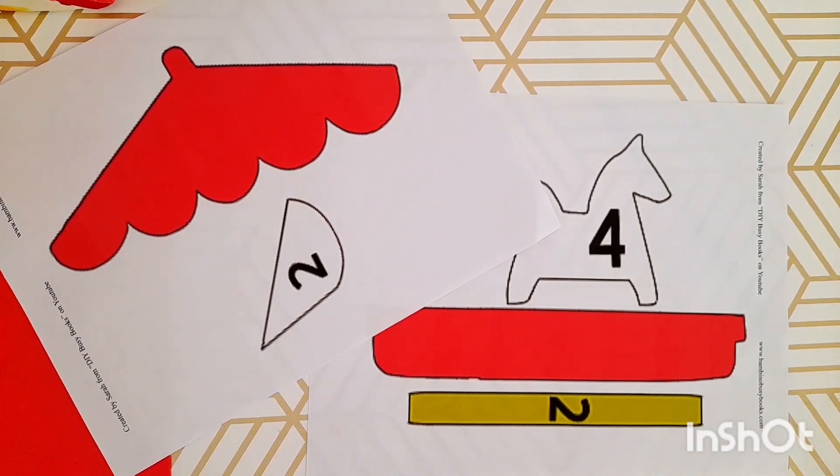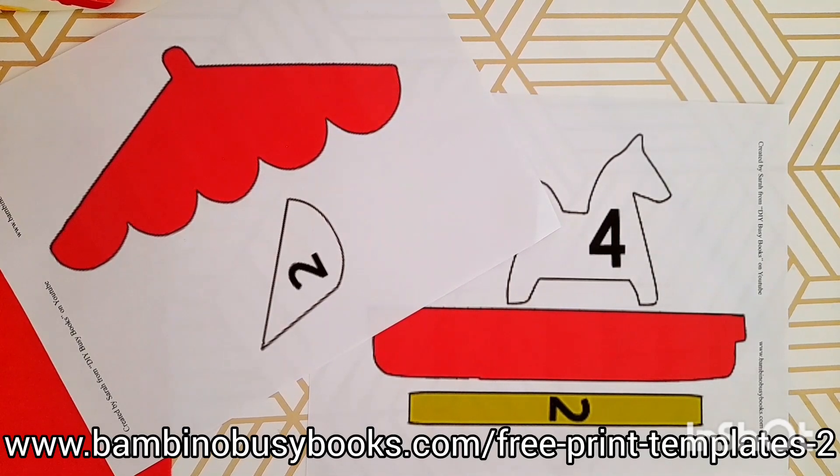Welcome to the fourth and final Peppa Pig template. Go ahead and print that off and cut out those shapes.